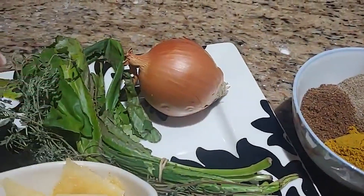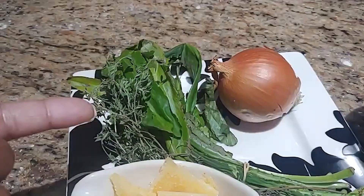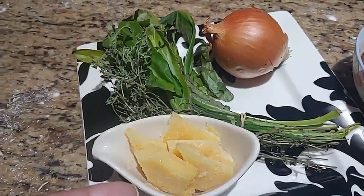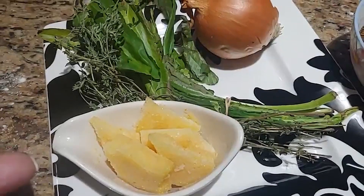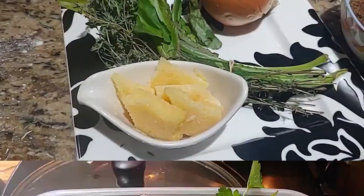We're going to use a whole onion, some culantro, and this is optional for you guys if you want it — some thyme. Then I have frozen garlic and pepper already ground up and frozen. It's an easy time-saver for me during the week. If you like fresh garlic and pepper ground up with your seasoning, go ahead and do so. I'm going to blend all of this together to make the seasoning.